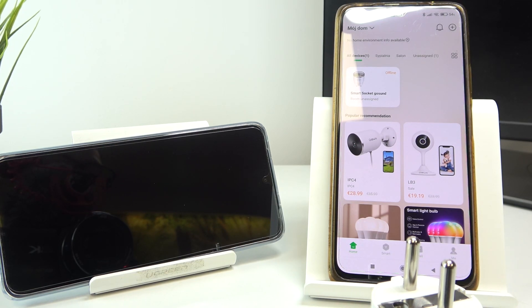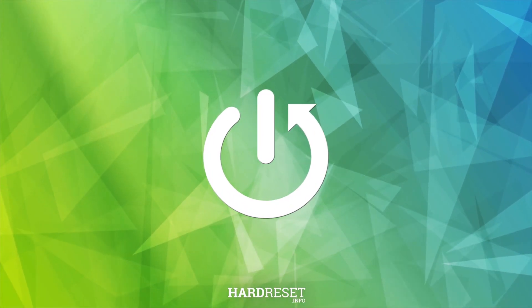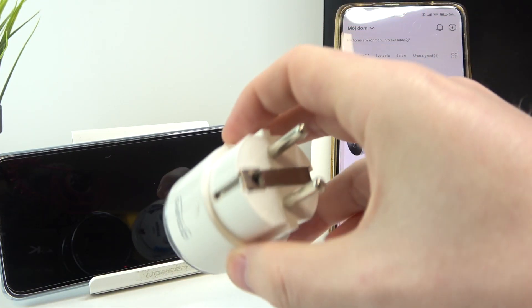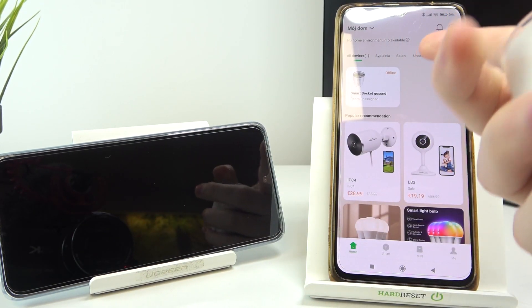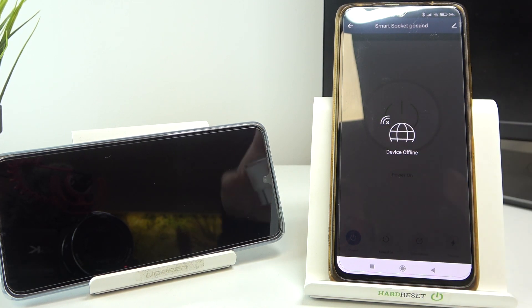Hello, in this video we're gonna check the performance of a charger that comes with the Xiaomi 12T Pro. To do this we'll be connecting the charger to this Gosund smart socket, and it should tell us the results on this phone right here. So now let's try plugging in the charger.